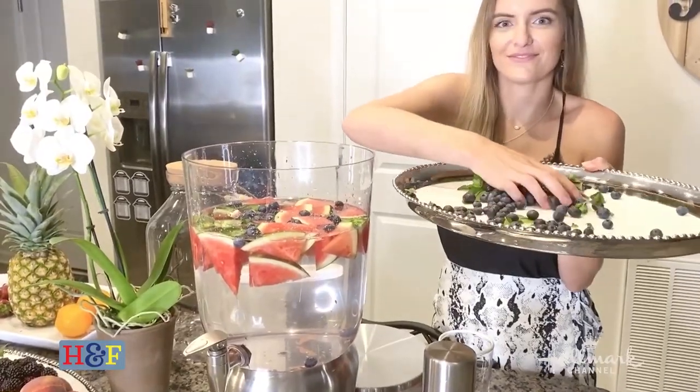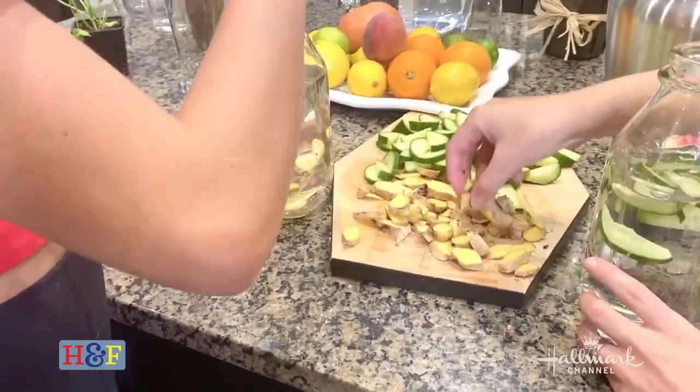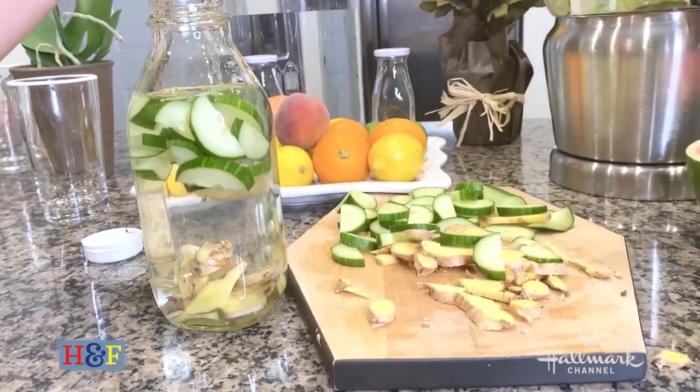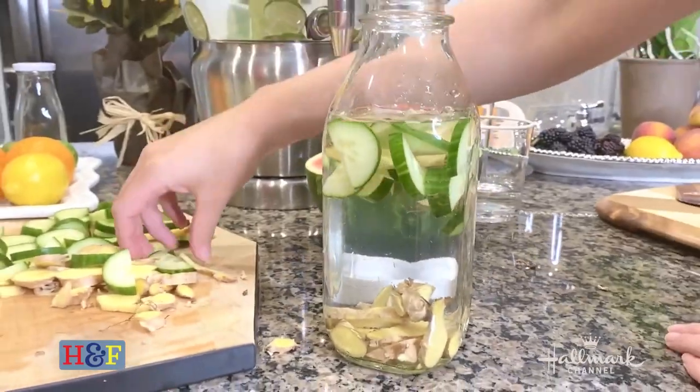Now we're moving on to blueberry, watermelon and mint, and then cucumber and ginger. I love these adorable milk jugs that I found. This is really great because you can just carry it around with you, and it's glass, so you're not wasting plastic bottles. Cheers.